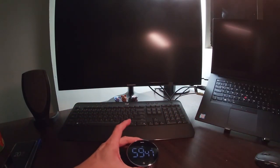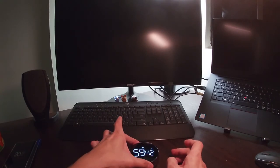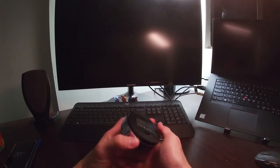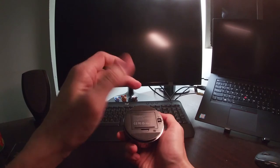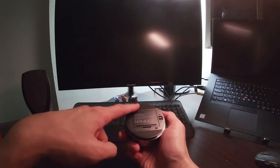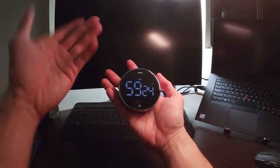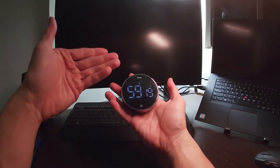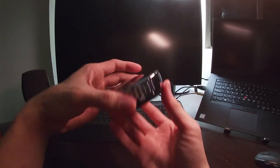There is also a magnet right at the bottom inside the timer, so you can stick it to any metal plate or metallic surface to keep it within reach. It's quite fun to play with.